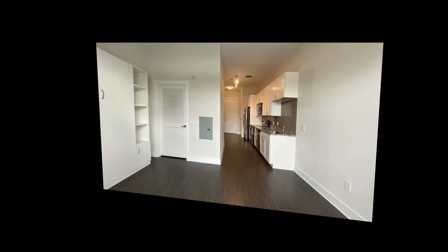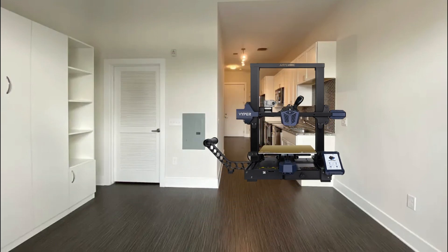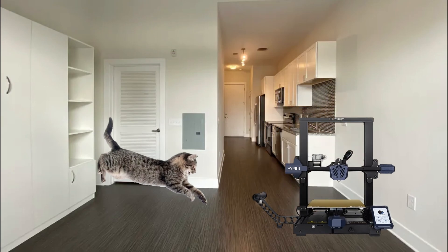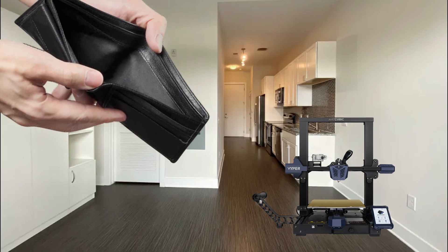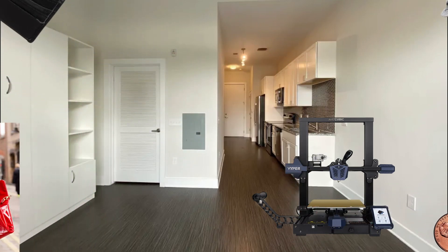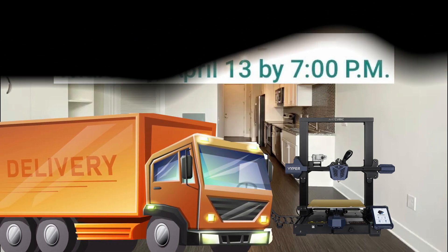First off, we live in a small apartment, so finding space for the printer was going to be tricky, and I also wanted to limit wasted space. Secondly, we have cats, and numerous sources show that cats and 3D printers don't mix. Third, the printer took up nearly all my saved money, even with my mom's help, so I had to find a cheap fix. And finally, the printer was already on the way, and I needed to find a solution to all these issues in under a week.